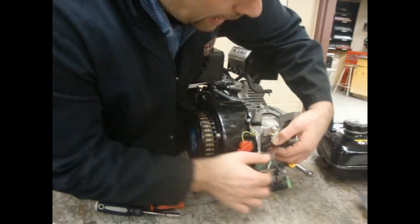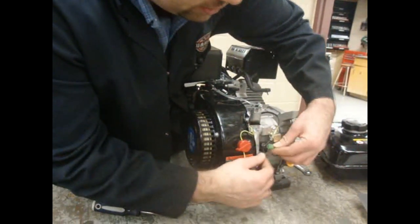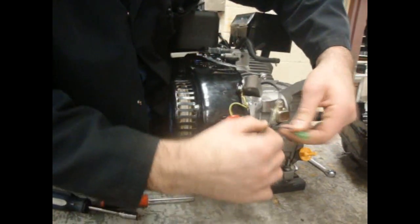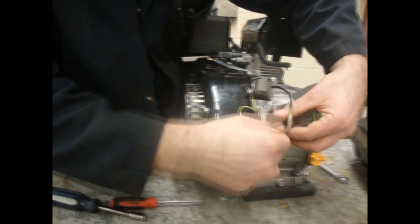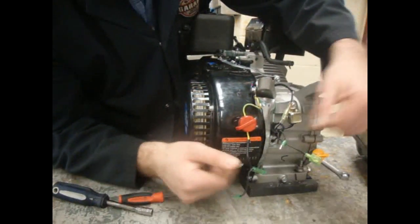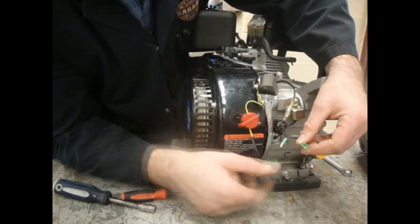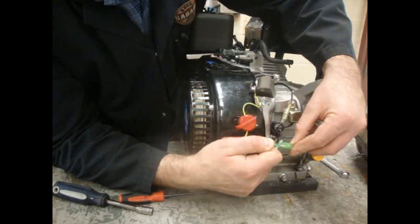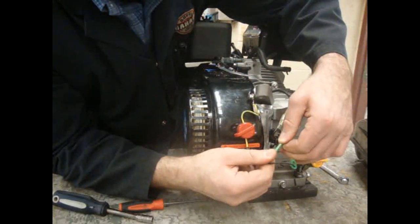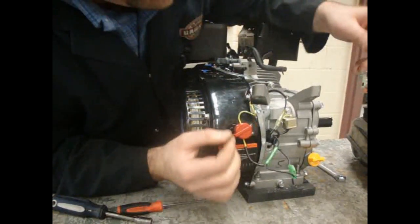Then we have two green wires coming from this golden box, and we have two coming from the switch. They basically have to connect. Here we have a female, here we have a male — there's your male right there, and then there's the other one right there. Pretty straightforward. And that's it for wiring.